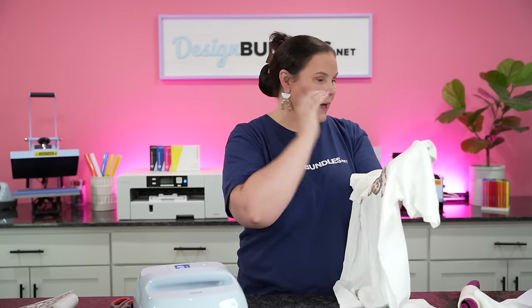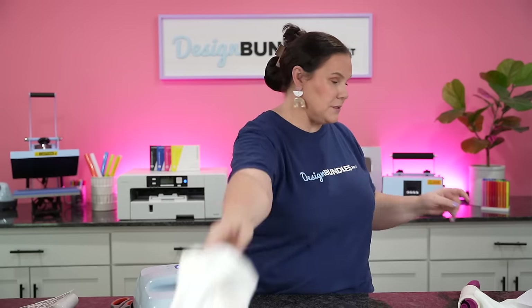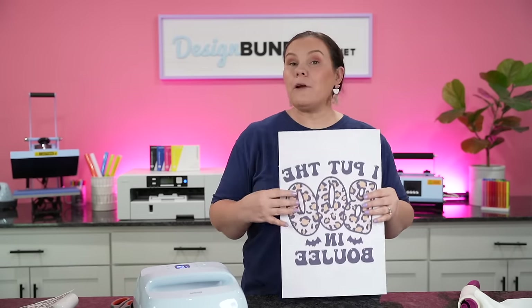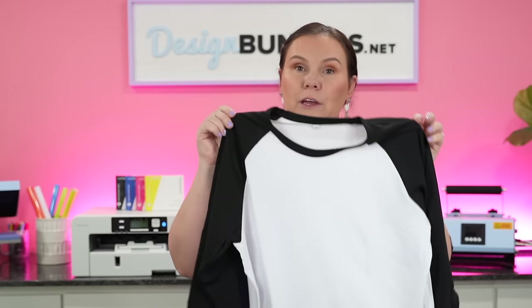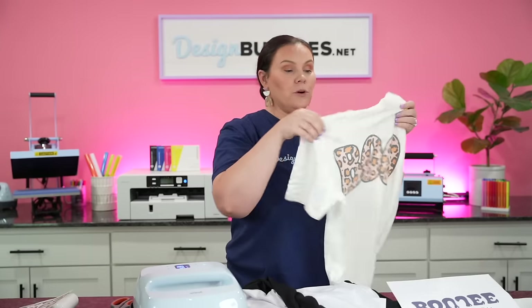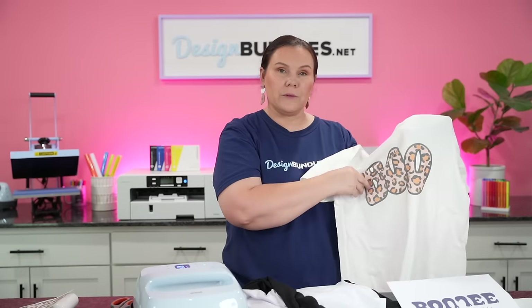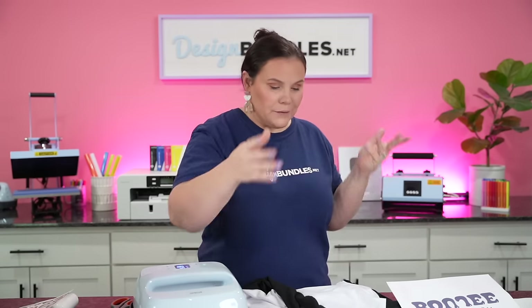I almost feel like, because that black outline on 100% cotton, I don't think it brought the colors out correctly. So instead of pressing another cotton one, let me grab a 100% polyester and take a look at the difference. This is a Cricut raglan shirt, which I think is going to be so cute for this anyway because of the arms. This almost reminds me of what it would look like pressing on a 50/50 shirt, and I almost feel like you'd have a little bit better color, honestly.